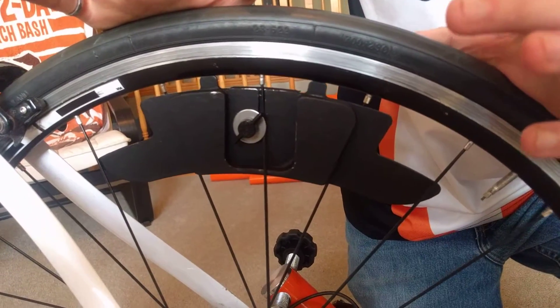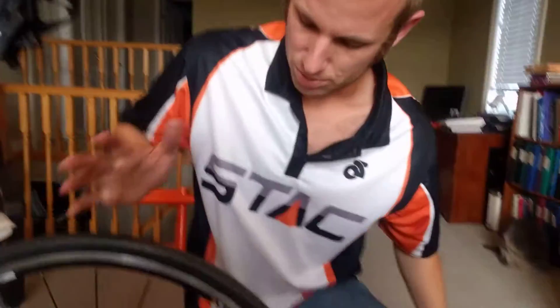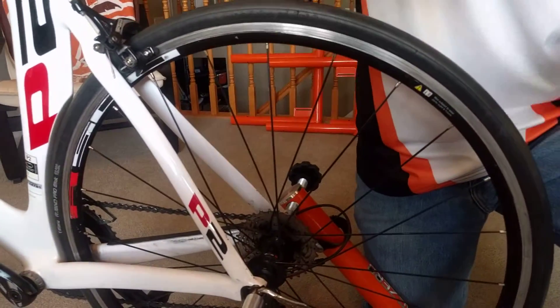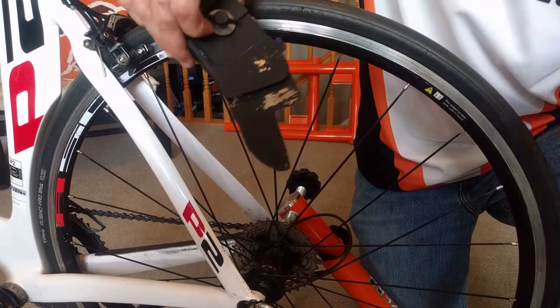You can see once I let go, it stays in place. In order to put the second weight in, you can basically just let go of the wheel and it will drop the weight right to the bottom. So you take your second weight and you want to install it directly opposite so that it's balanced.